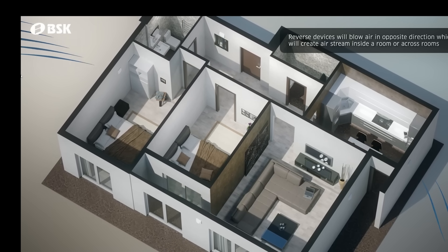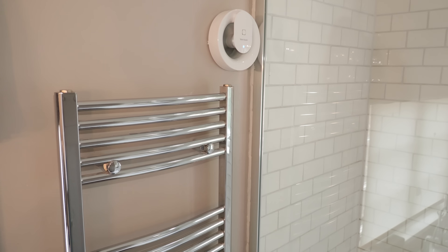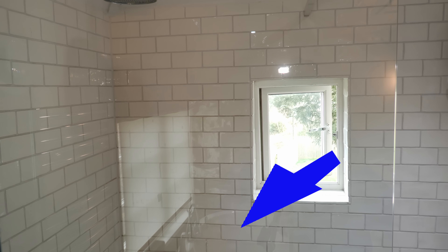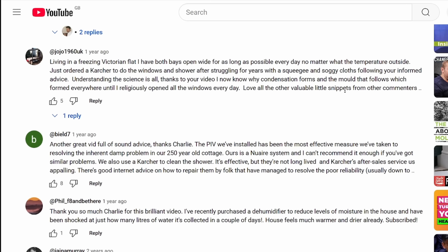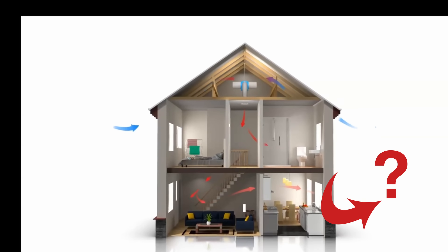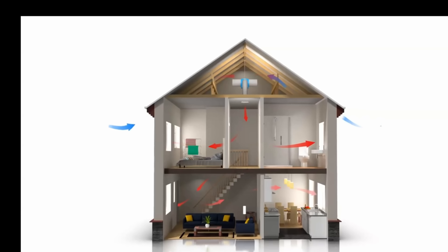Put simply, half of the house is extracting air whilst the other half is supplying — far superior to your average DMEV which has one-way extraction and is only as good as your ability to bring fresh air in to replace the air being expelled. There's so much love for PIVs in the comments below my condensation videos, but they have the same problem: unless you have trickle vents, all that air being forced in has nowhere to go, and one concern is that they can force moisture behind any internal wall insulation you've installed.